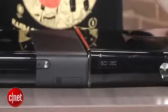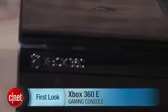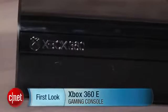That's gonna do it for me. I'm Jeff Bacalar, checking out the Xbox 360E for CNET.com. Thank you for watching.